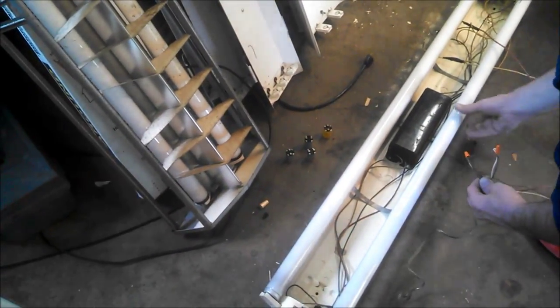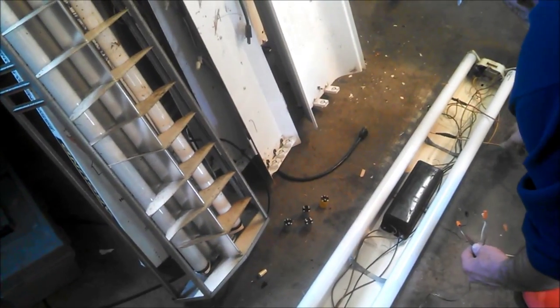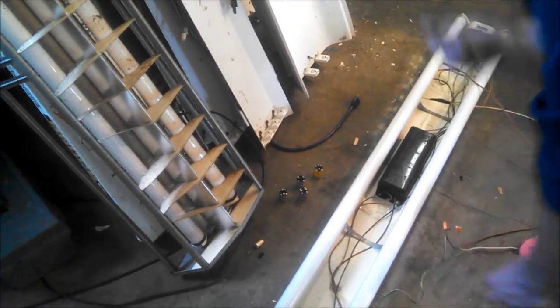Plug it in. Uh-oh. Don't tell me it's the first dead one on camera. Uh-oh. That wire over there's not connected. Aw, first dead one, and it happens on camera. Well, I saw a flicker light.